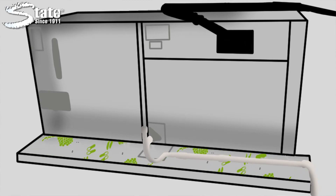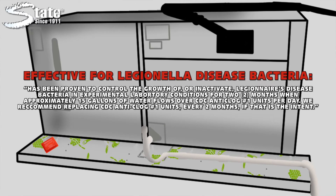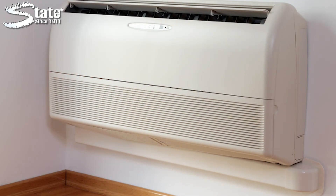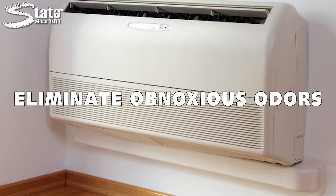Stay Clean Biopan tabs are placed in the pan and inhibit growth that will clog the drain, creating a huge flooding mess and a health hazard as air blows over this bacteria-laden area. Stay Clean Biopan tabs will also help eliminate obnoxious odors associated with this bacterial growth.